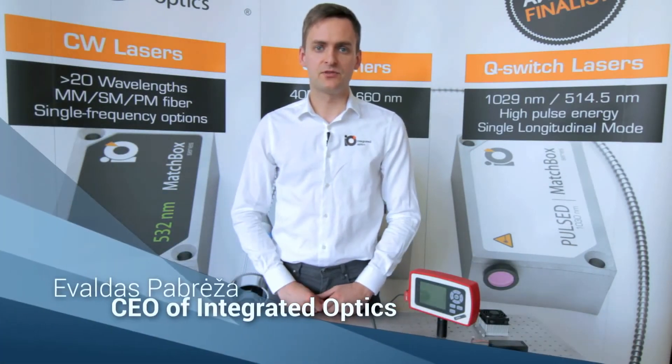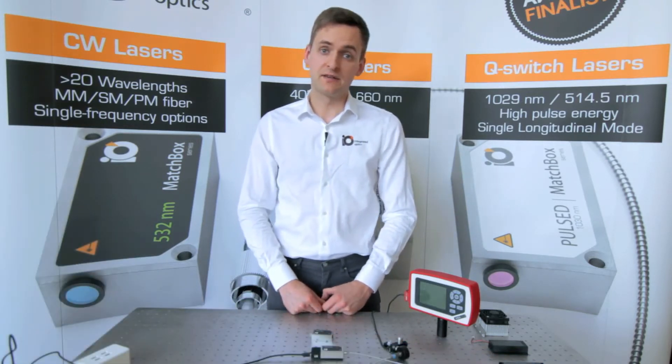My name is Evaldas Pavreža and today we are going to show you a large variety of Matchbox laser accessories which make life easier both for scientists and integrators.